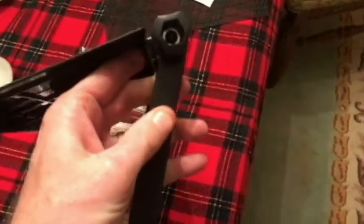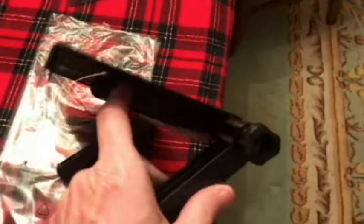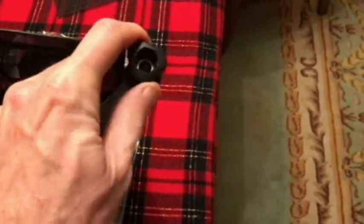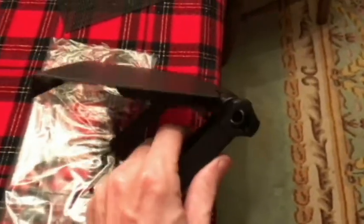We've got the legs here — they're on the same track, so they're both going to move with each other. They will be on the back of the TV screen or monitor. This lip here will be on the front. Once we get it level, we will tighten the legs on the back.